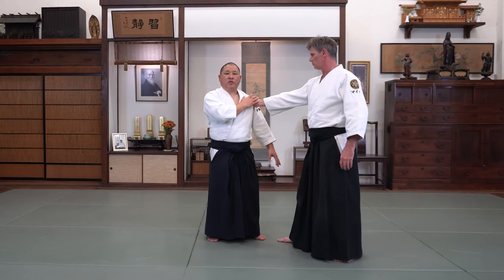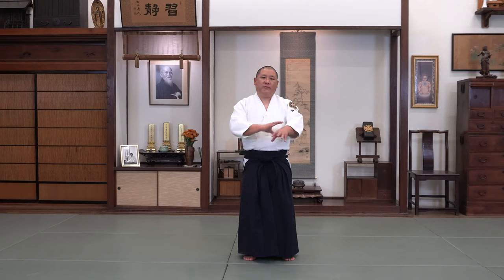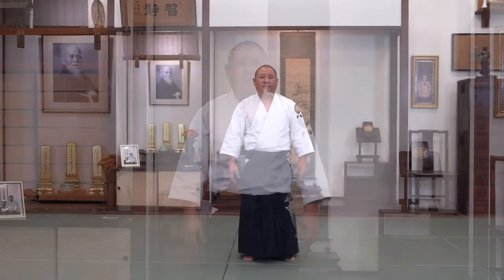Because Katatori is such a strong grip, most of the attacks, like all grabs, are based on the grab. In Katatori, unlike other grabbing attacks where you have to use your hand and manipulate the person to do the techniques, the person is grabbing your shoulder or your body, so you have to manipulate your body in order to make a technique or a throw work. Here are some techniques from Katatori.